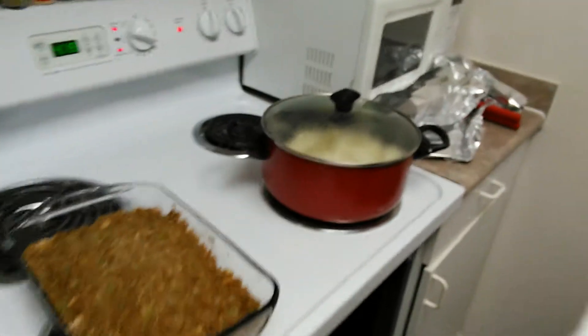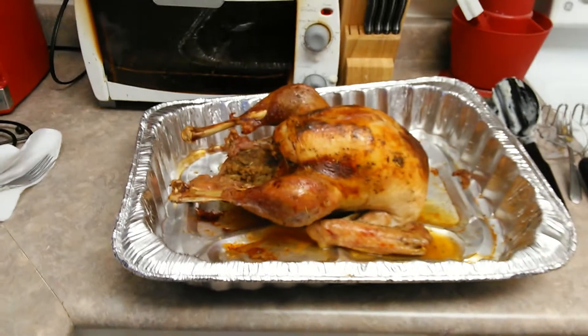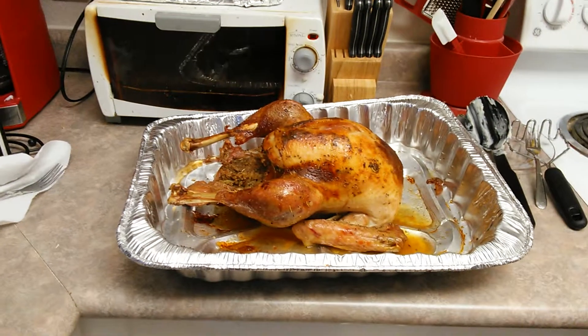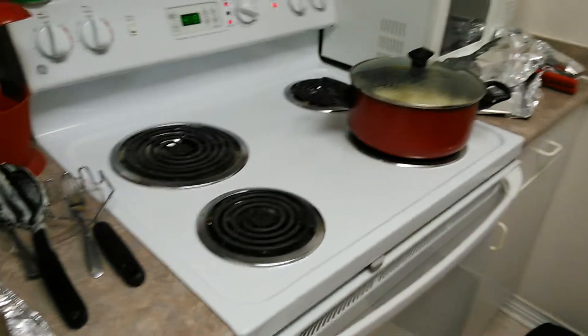Stuffing is already in there, we got our mashed potatoes, we're gonna do the peas — we're gonna leave this out about 20 minutes, let everything come together. We're gonna make our gravy, and then we will plate and get back to you.